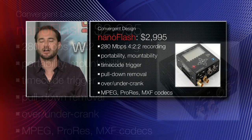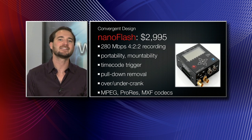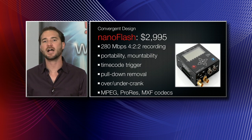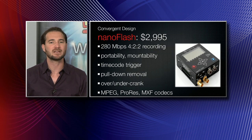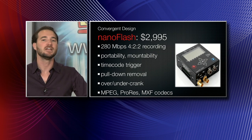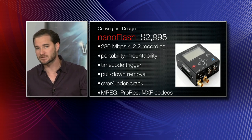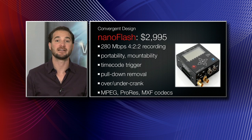What's special about the Nano Flash? It's got the XD Cam EX encoder that you're familiar with from the PDW-F800 — very high quality encoding. But on the F800 you can only encode up to 50 megabits per second. Convergent Design has unthrottled this encoder, giving you the option to record at 280 megabits per second — something like six times the encoded quality of the XD Cam line.